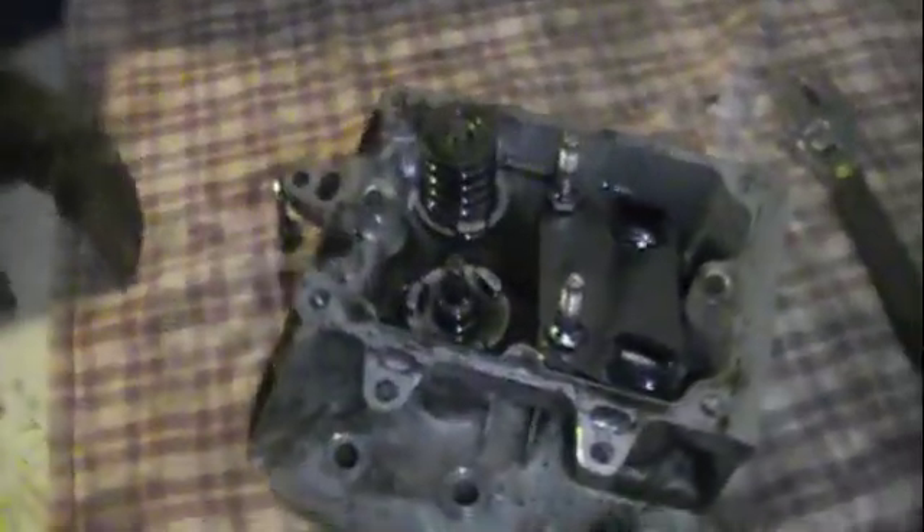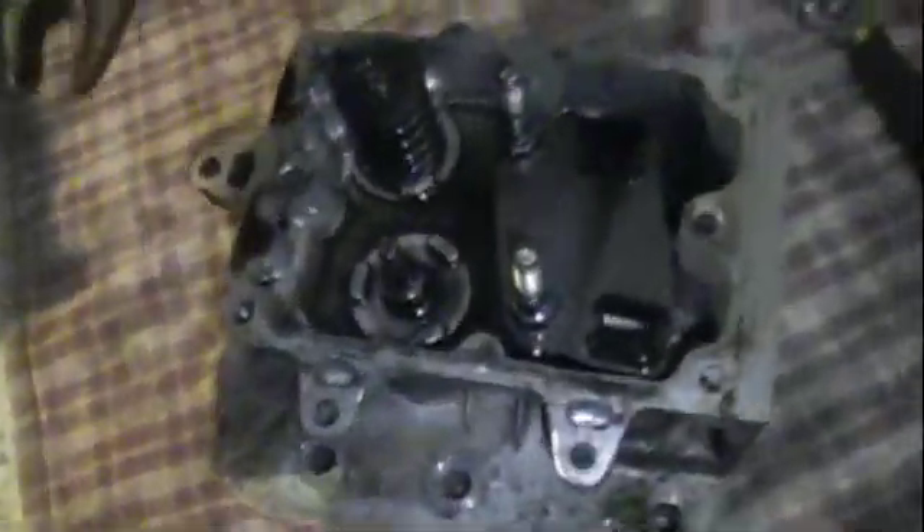This is going to be a quick how-to video on how to remove valve springs and valves without a valve spring compressor. All you need is vice grips. This is really old, I can't find my new ones, but that's pretty much all you need.